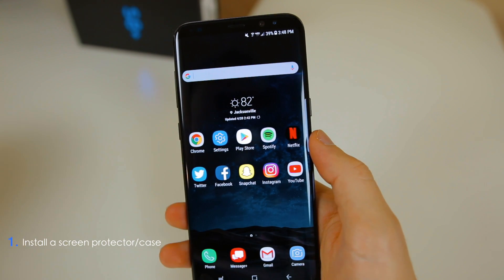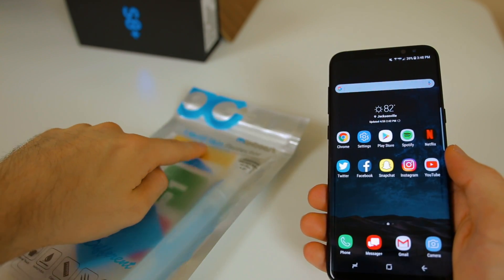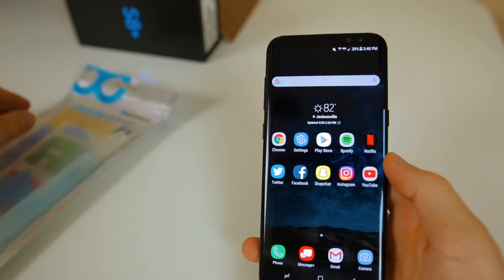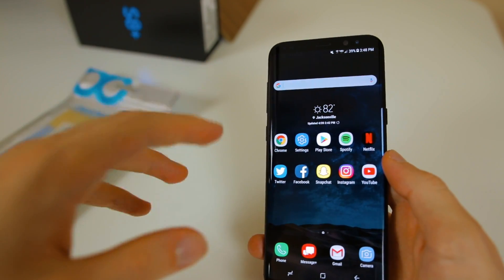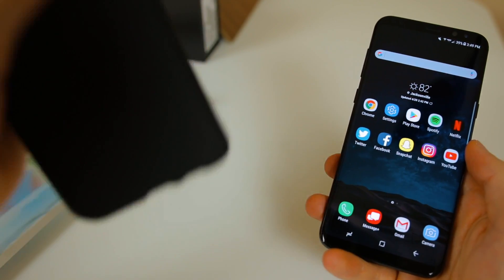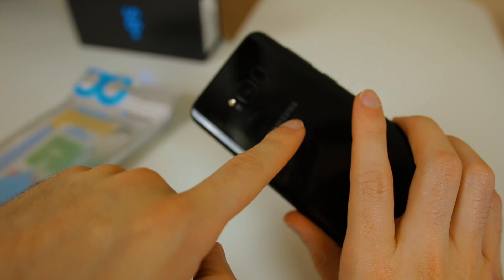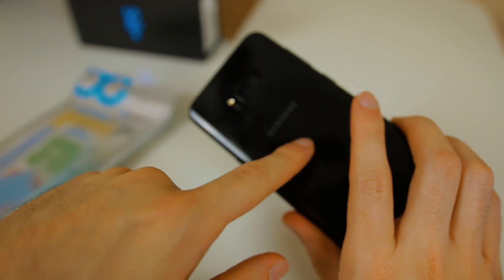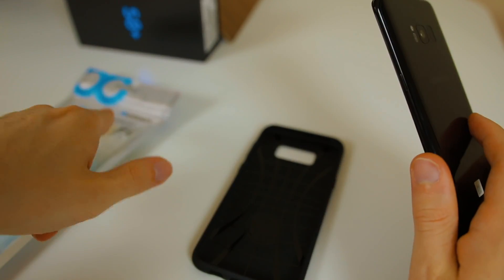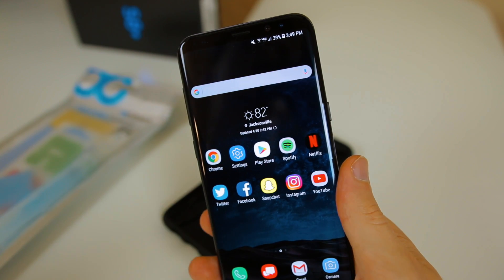The very first thing I recommend you do is get a screen protector for your S8. I got this two-pack of liquid skin protectors for the S8 Plus — I'll have the link in the description if you want to pick one up on Amazon. The screen is so beautiful you don't want to ruin it. In addition, I'd also recommend getting a case. I got a Spigen case — especially with the Midnight Black version, there are going to be micro-abrasions and scratches on the back, very similar to the Jet Black iPhone 7. Get a case and screen protector on your device as soon as possible.